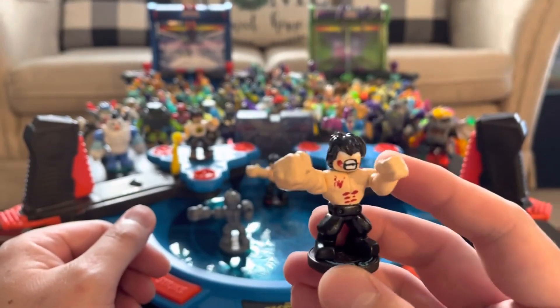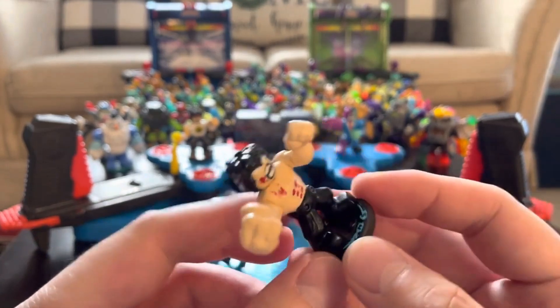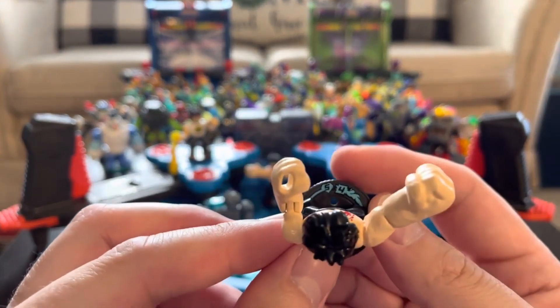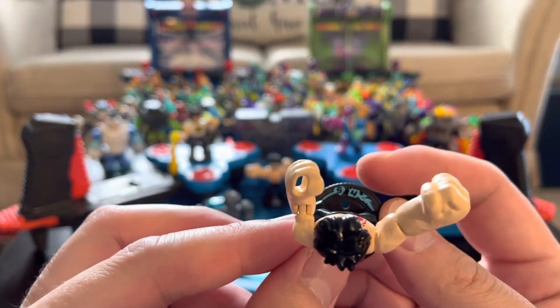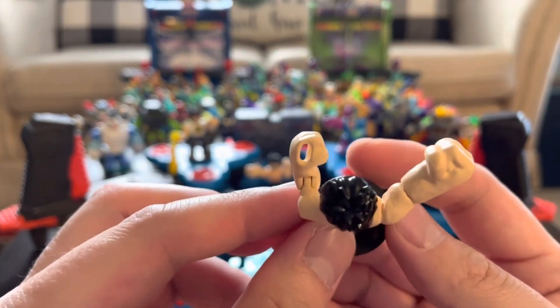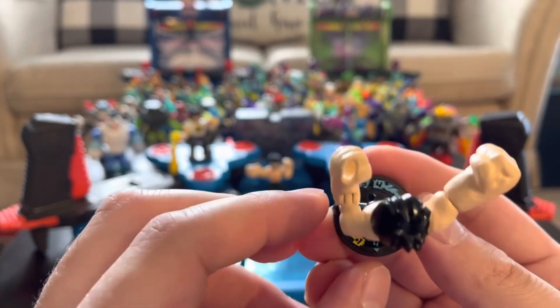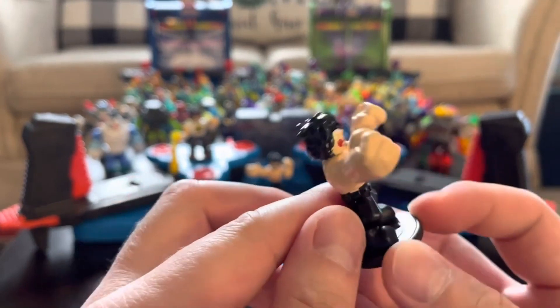We'll be giving away this Bruce Lee custom Ikeda with different stats than the original Chucks Lee. Just like what Bruce Lee always said, be like water — and that's why his element is water on this one. For a low cost of four plus one damage against lightning, he becomes a formidable 5-5.